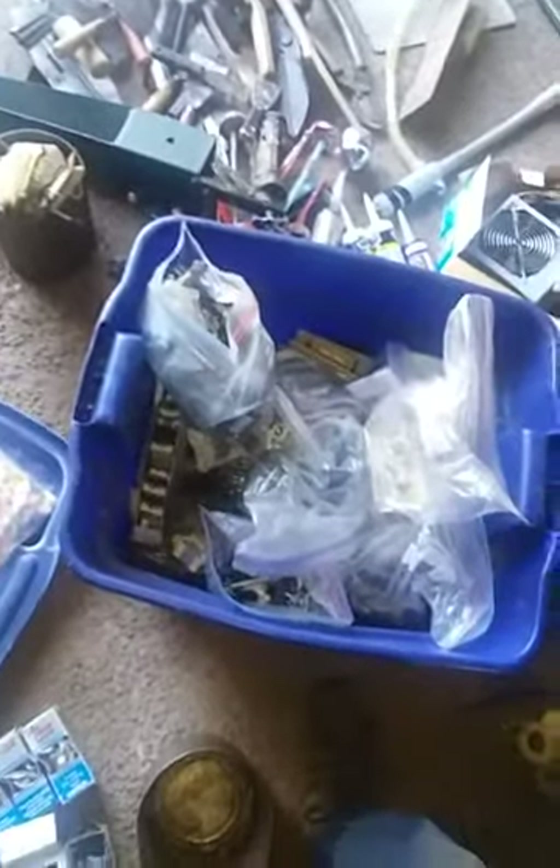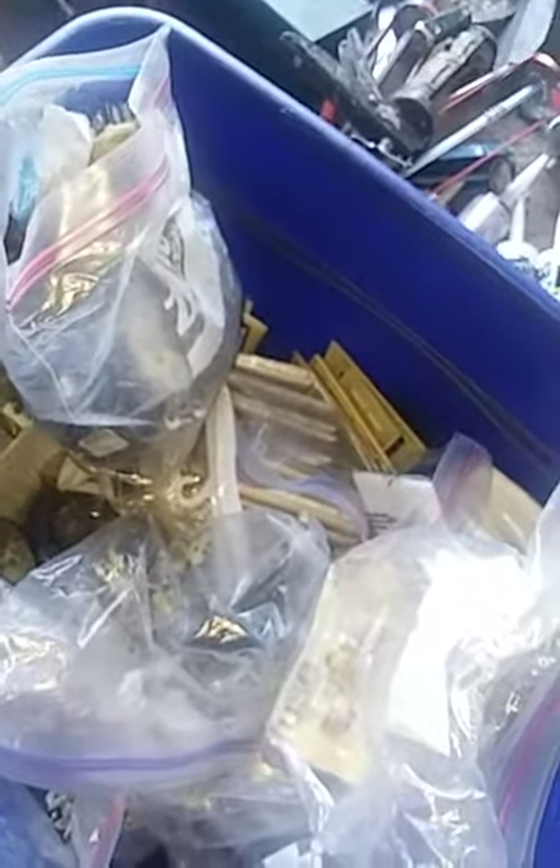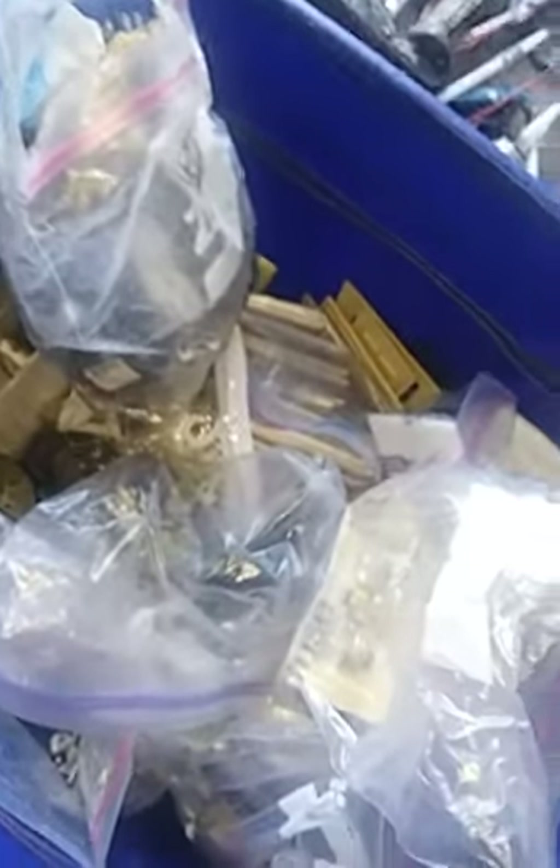I collect stuff as I get it. I have a whole section of electrical, a whole section of plumbing, and I'm gonna consolidate it — put it all together and sort it out. If I need an outlet I have it, if I need a plumbing piece I have it. I hate to go to Lowe's or Home Depot and have to buy something.